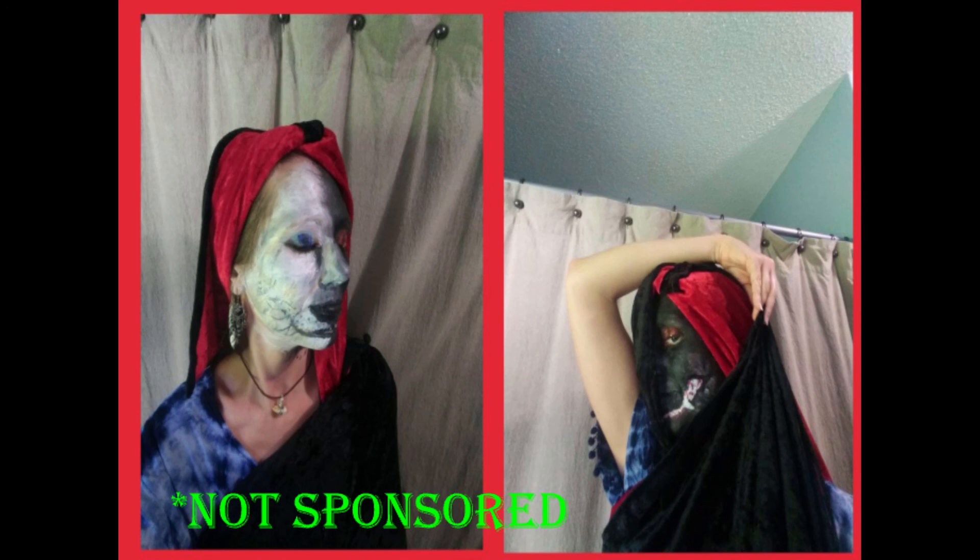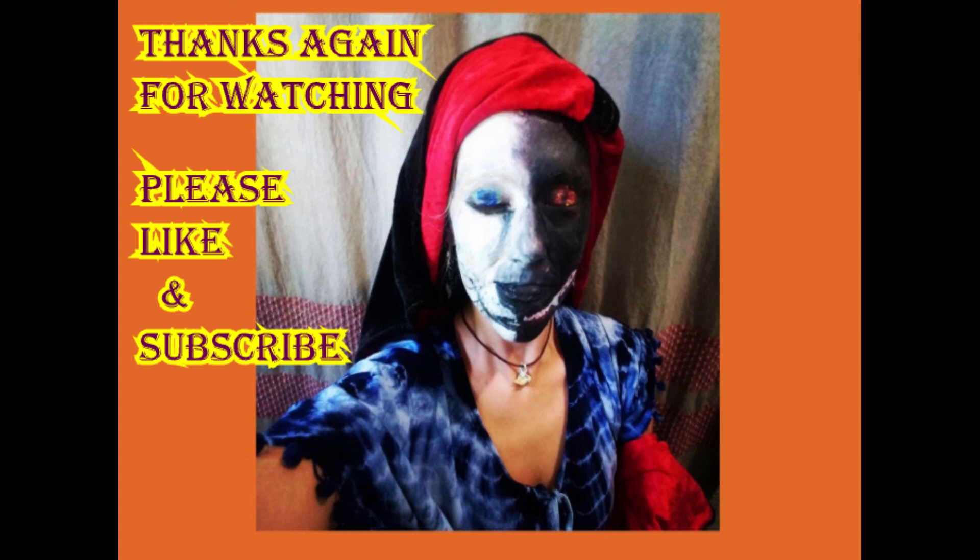Here you can see the good wolf turned out not as well as the bad wolf. I suppose it's the same in life - it's often easier to feed the bad wolf by reacting negatively than to be mindful, kind, and loving. Looking at the finished picture, I was happy with how it turned out. I just wish I had outlined around the eyebrow of the good wolf a little darker, but other than that I'm pleased with it. If you like what you see, please like and subscribe, and thanks again for watching.